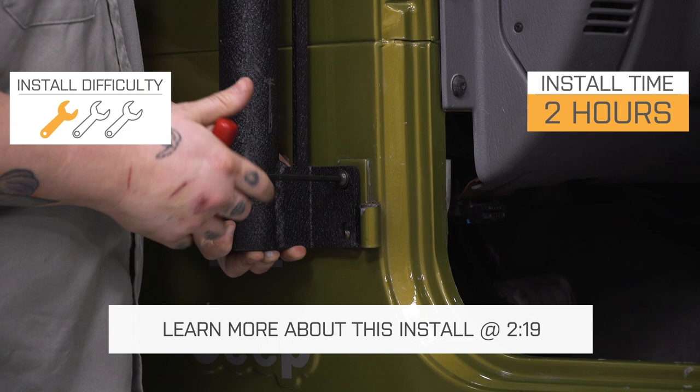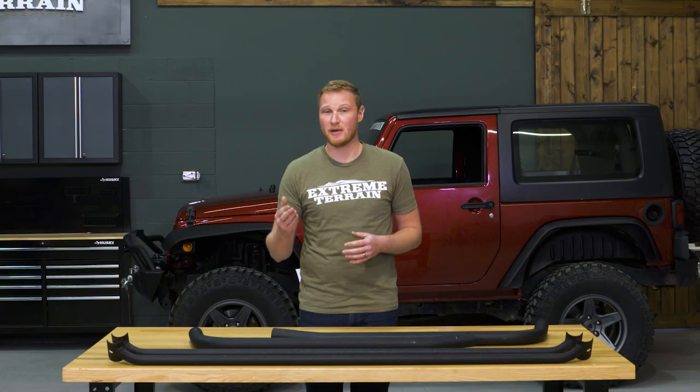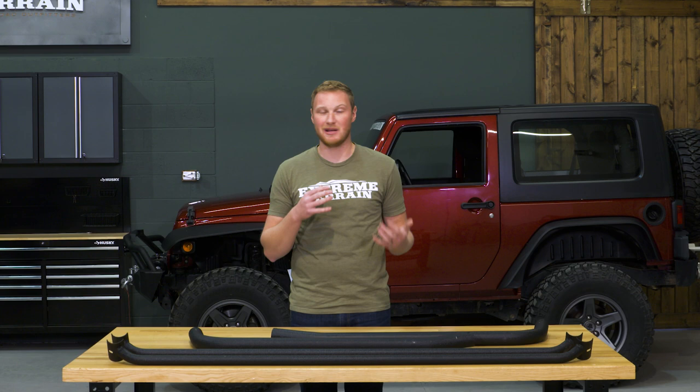This is going to be a completely bolt-on roof rack, definitely a one out of three wrench installation. Roof racks are definitely going to give you a lot more space to carry more gear and larger gear. However, if you do some more hardcore wheeling, you're not going to want to have a ton of weight up on the roof rack. That can make you top-heavy, and when you're in those off-camber situations, can make things a little bit tippy.